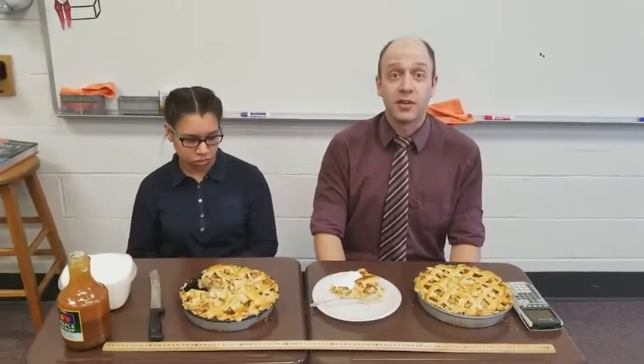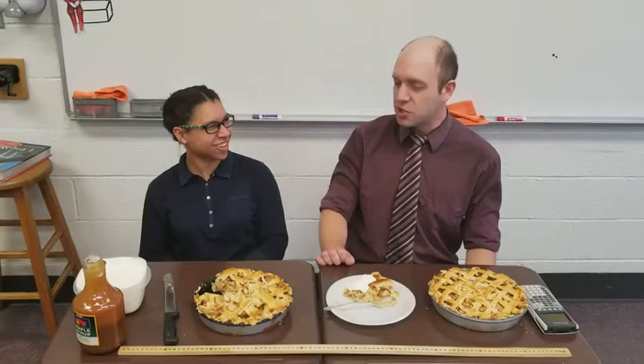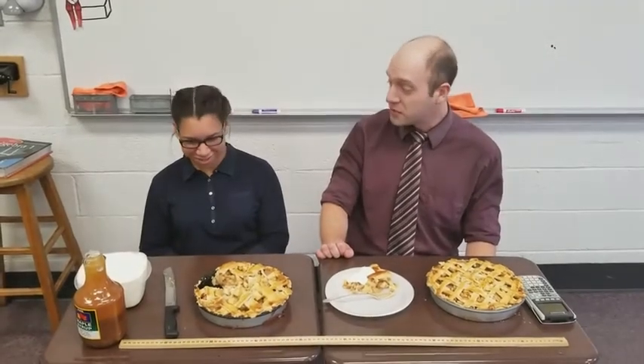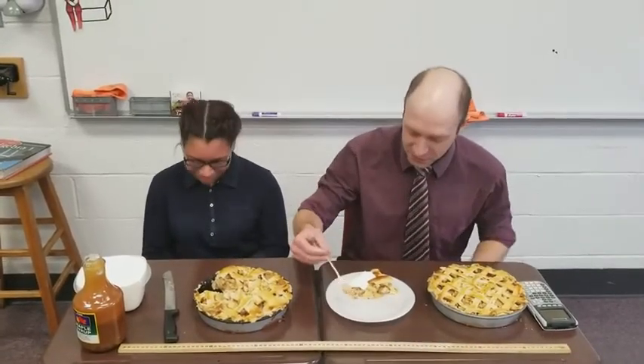So now I'm feeling kind of hungry, so I thought I'd take a bite of this delicious pie. Natalie, did you make this pie yourself? Did you make the caramel drizzle by yourself? Did you make the whipped cream by yourself? I'm very impressed. Let's give this a try.